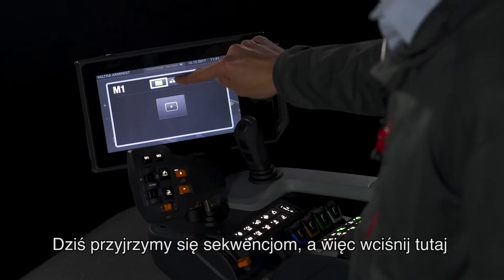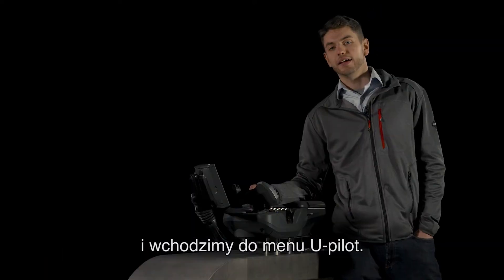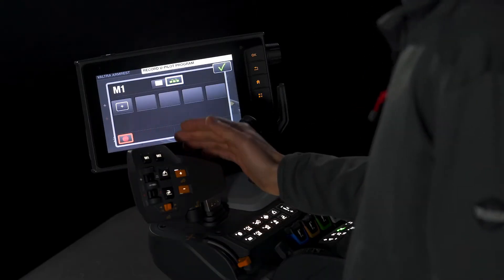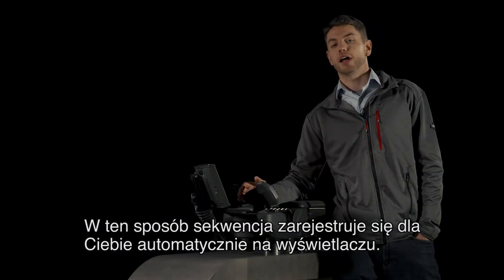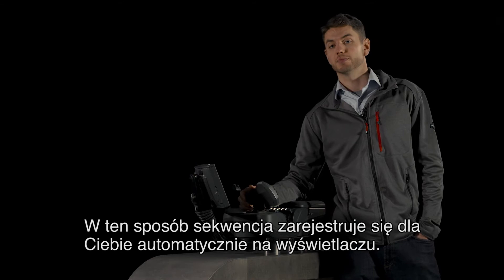We're going to look at sequences today, so we press there and we enter into the U-Pilot menu. If you want to record a sequence while you're driving, simply press the record button here, drive the sequence you want to record, and then press stop. That way you'll have the sequence recorded automatically for you into the display.